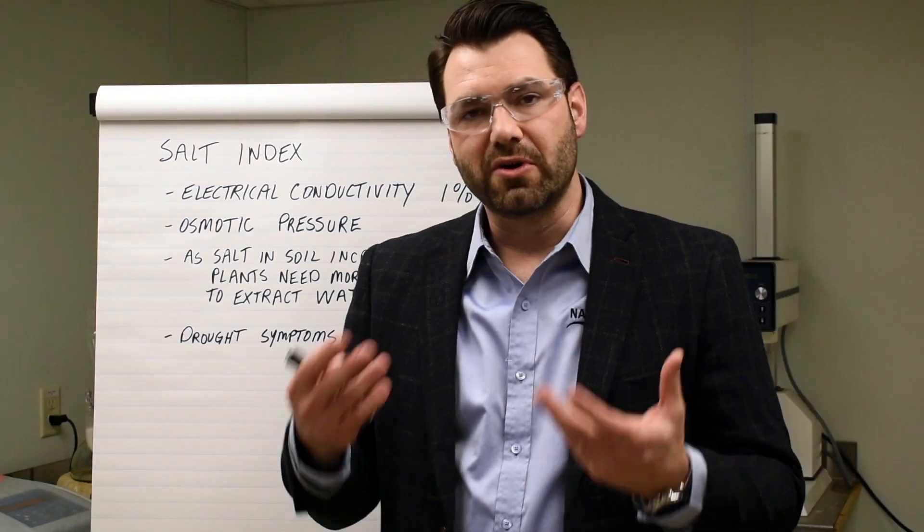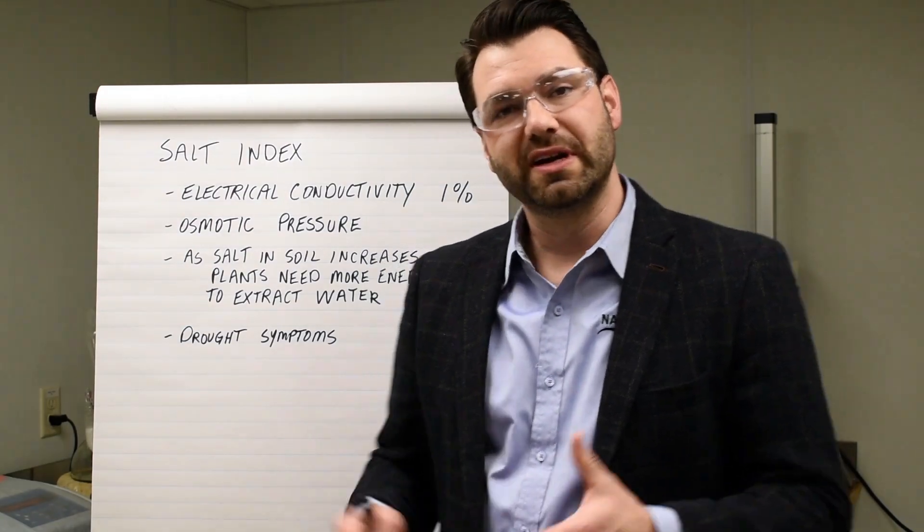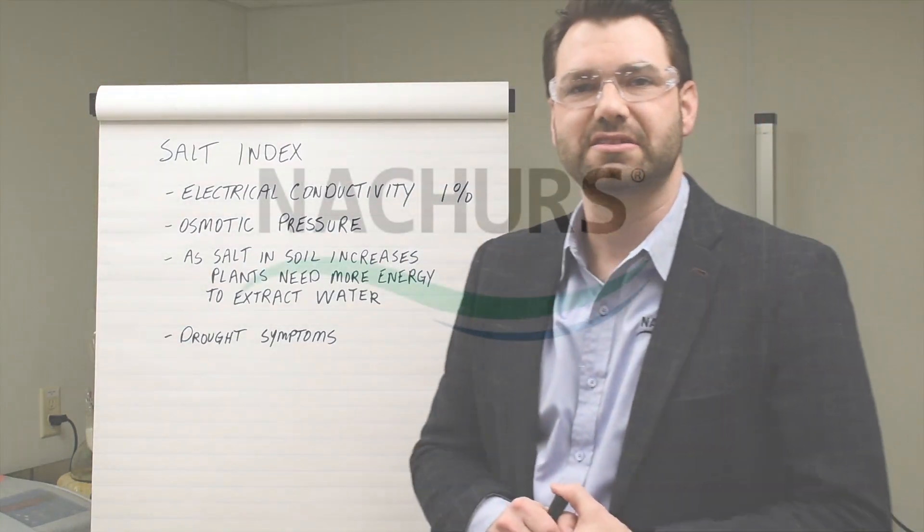At Nature's, we offer products that have the lowest salt index in our industry when compared to our competitors. I hope we now have a better understanding of salt index. Thank you.